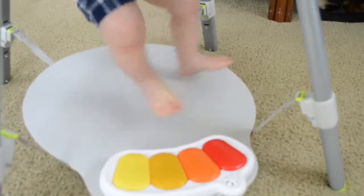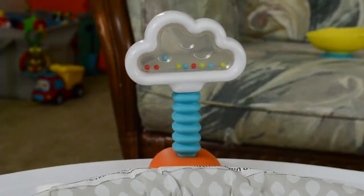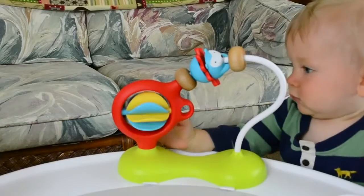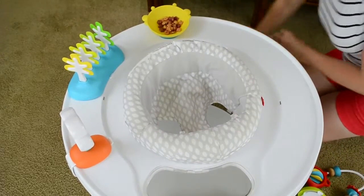These include a musical light-up piano, a peekaboo owl that pops up and hoots, a spring cloud with colorful beads, swaying trees, and a hedgehog bead chaser and spinner. The sensory toys that are included are all detachable.